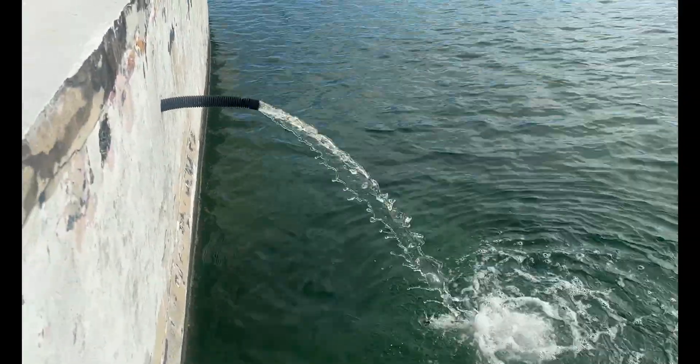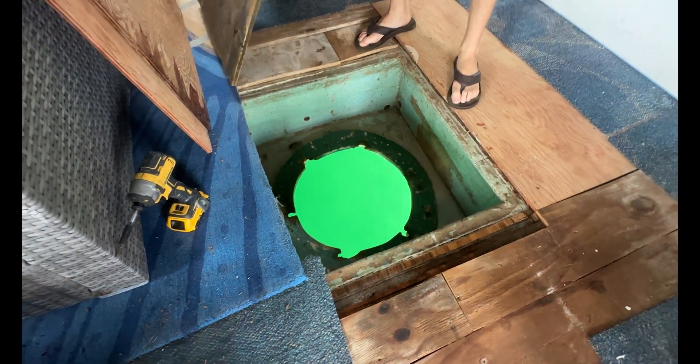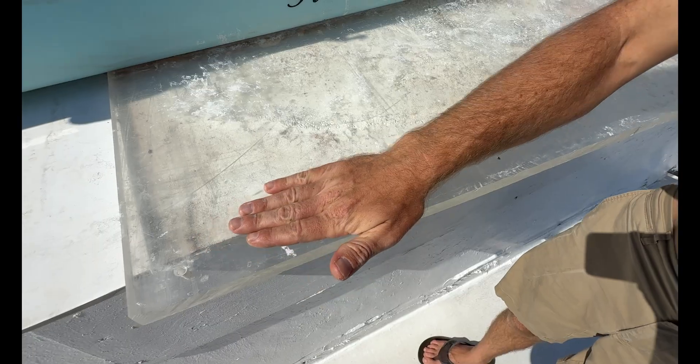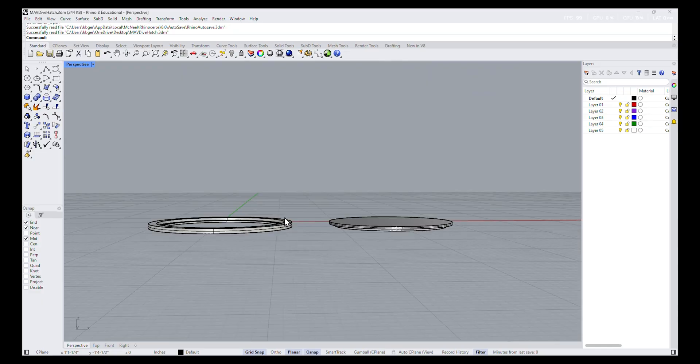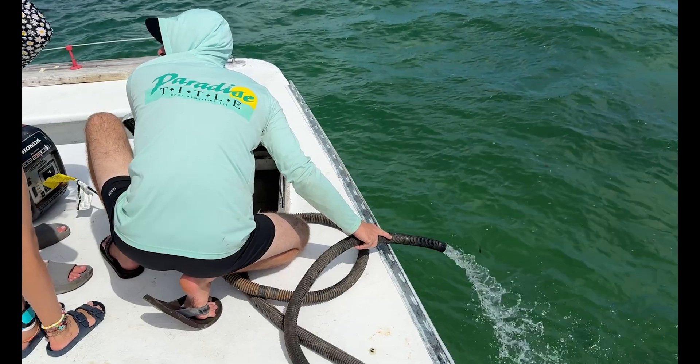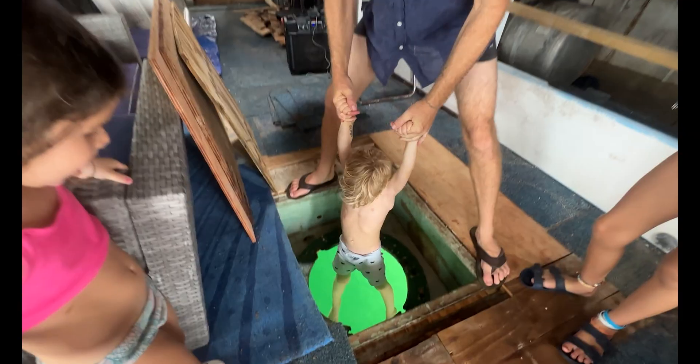Every time waves roll through, water floods straight into our hull through what used to be Cousteau's dive hatch. This piece of history hasn't been sealed in a decade, and today we're finding out if we can bring it back to life. We'll be recovering some plexiglass from the deck, cutting it down to bring back to the shop, and designing a new round hatch in 3D CAD. If we can make it watertight again, it'll be one step closer to diving through like Cousteau once did.